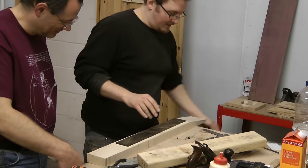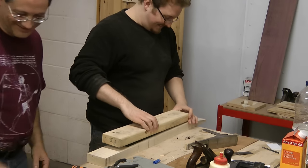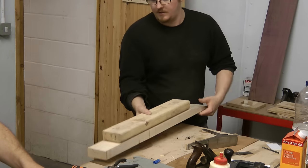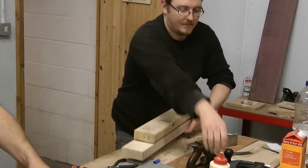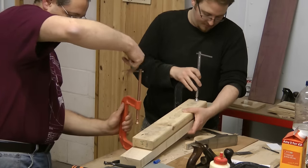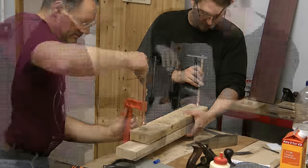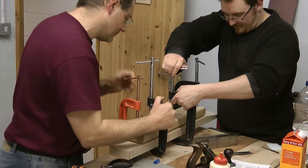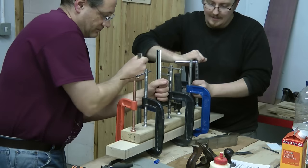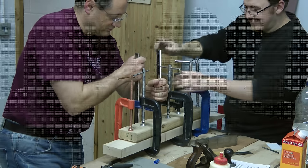It just needs to be screwed together. If we just get some clamps going on sort of one of those areas... and that's that.